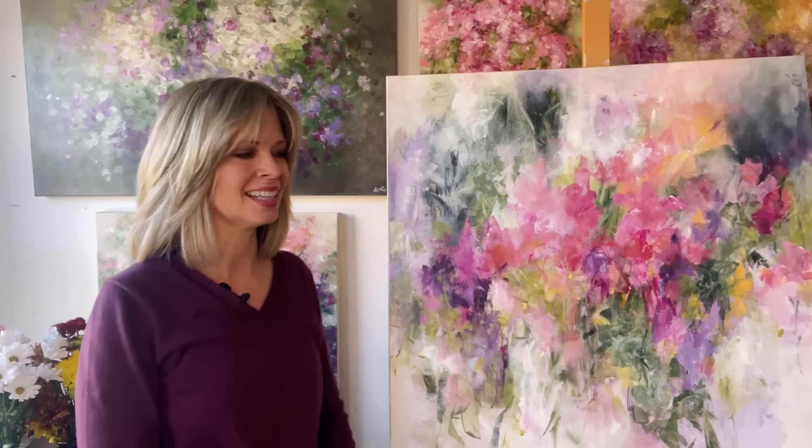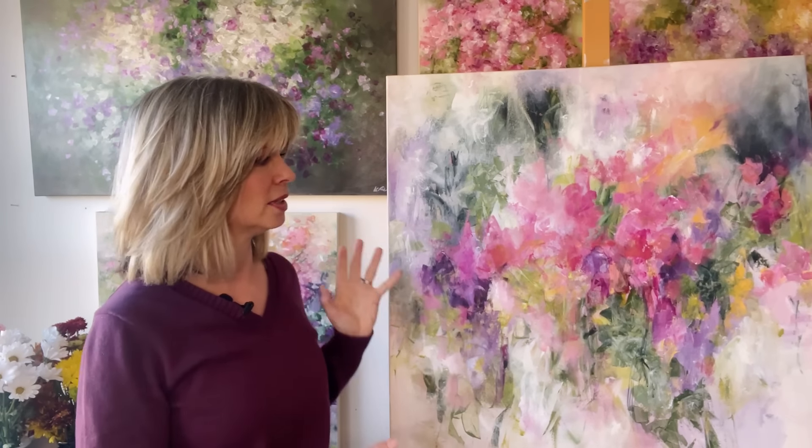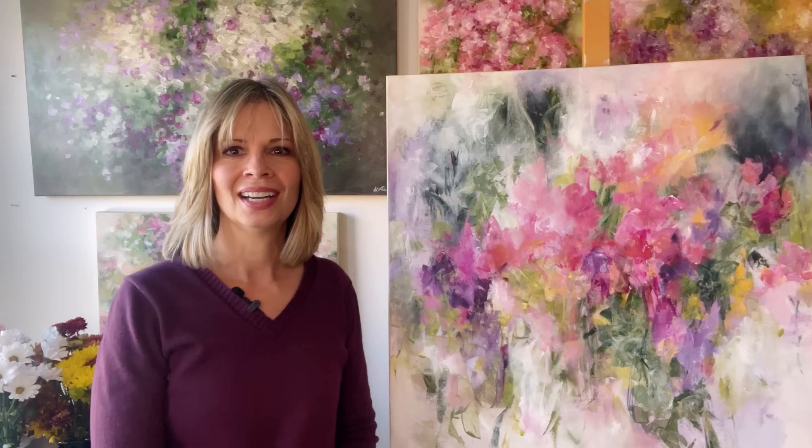This concludes the first video in this three-part series on painting this abstract floral painting. Be sure to hit the subscribe button if you want to be notified when video number two is posted, and of course following up with the third video. Leave me a question or a comment in the comment box — I love reading your comments and answering your questions. If you have any ideas or anything you'd like to see for future videos, I always appreciate getting your feedback. Thanks again for watching, and be sure to watch for that next video. I'll be seeing you soon.